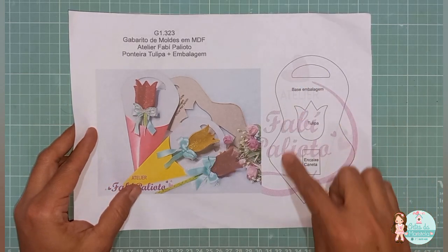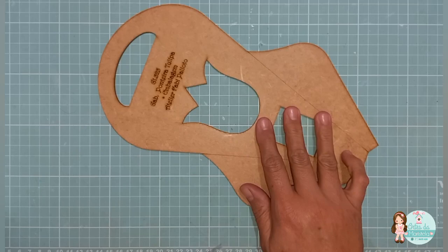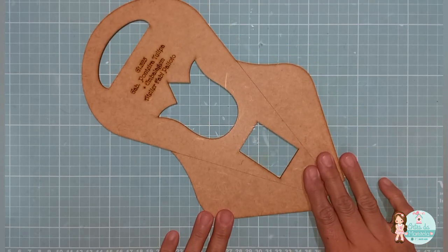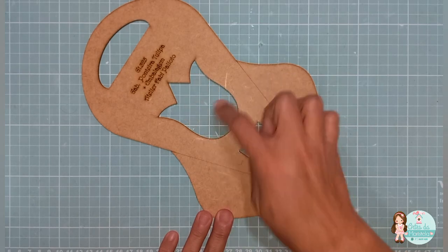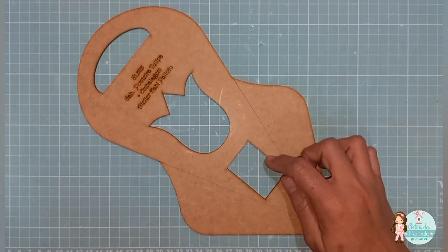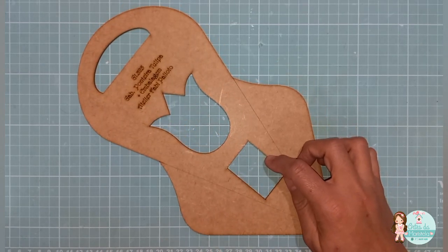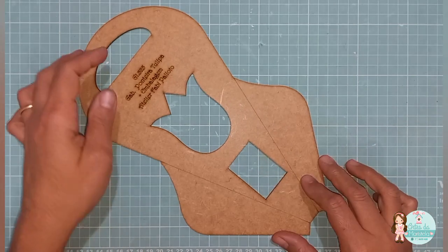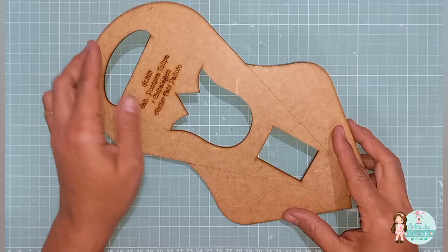E aqui a parte que contém no gabarito. O gabarito consiste nessa plaquinha. Essa parte aqui é a parte da tulipa. E aqui é a parte que você vai montar, o encaixe da caneta.